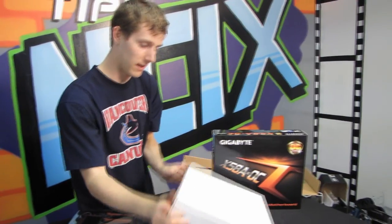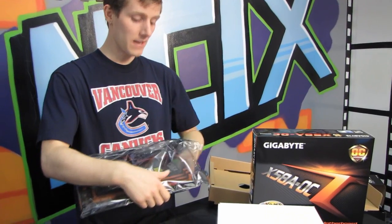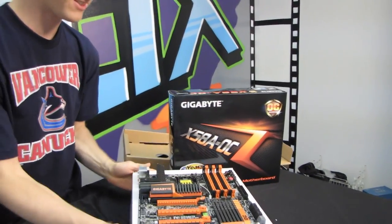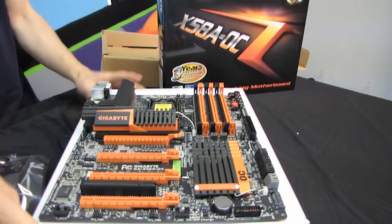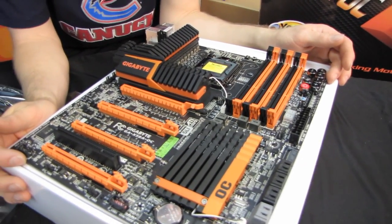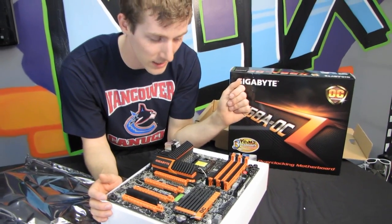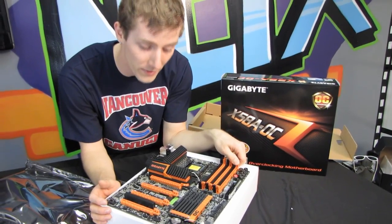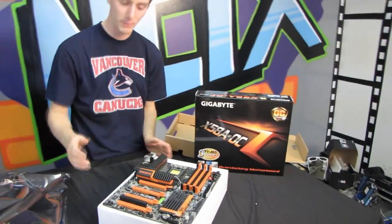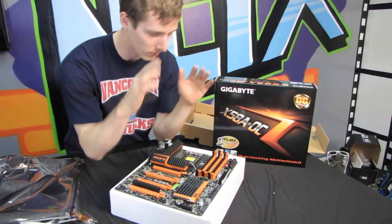It's been quite a while since I've seen a board with as appealing an aesthetic scheme as the X58A-OC. This is by far the best-looking board I've seen, probably since DFI's Socket 478 stuff, because I love the orange and black Halloween color scheme. It's really easy to find UV orange accessories — fans, water cooling, whatever — to go with it. If you were going to use this as a daily driver versus strictly for overclocking competition, it would look so cool.